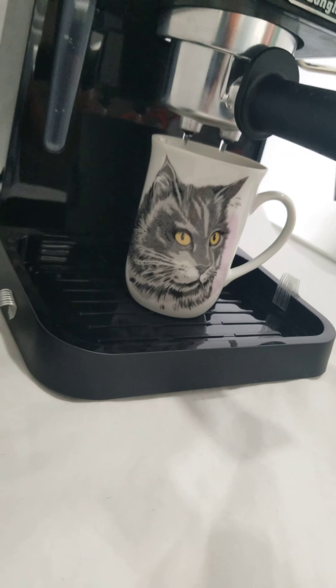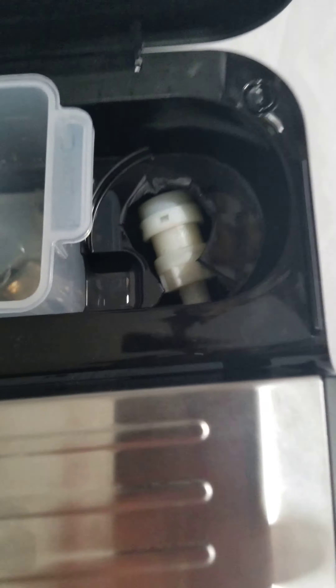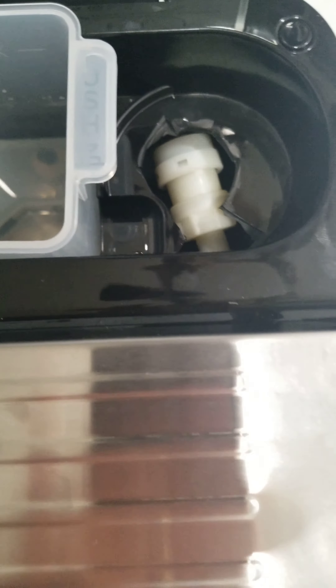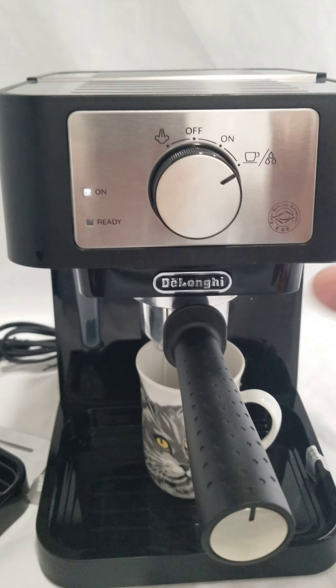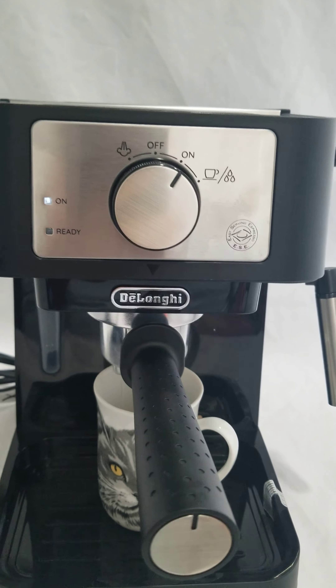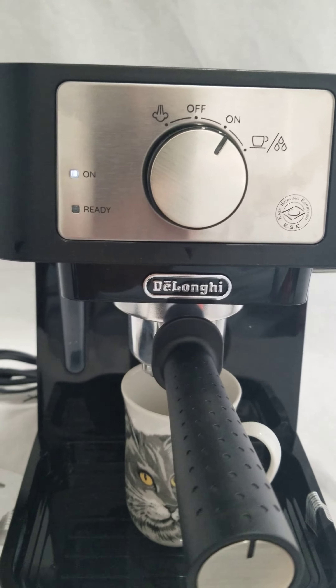As you can see, it's got everything coming out that we should need. Nothing unusual going on here — that's just the water line that goes through. I will turn this off for now, so we know that works.